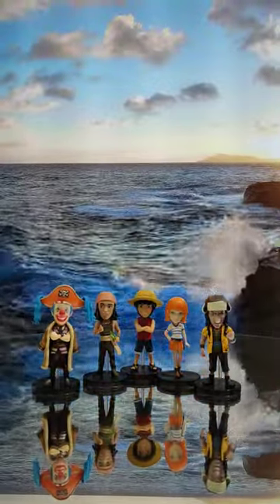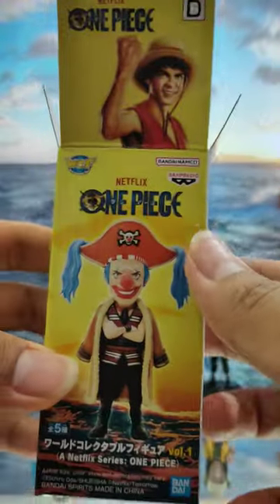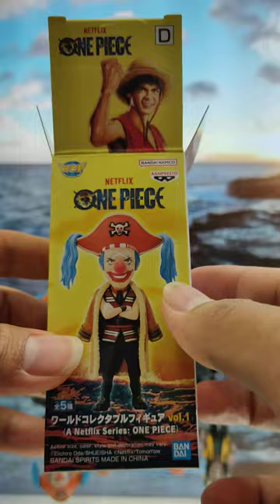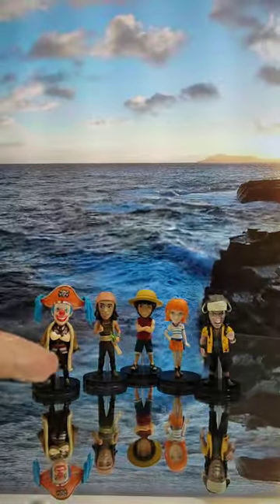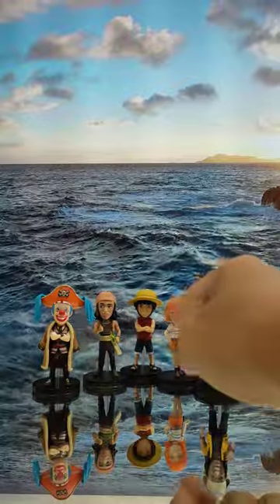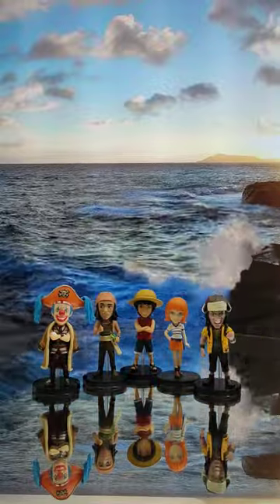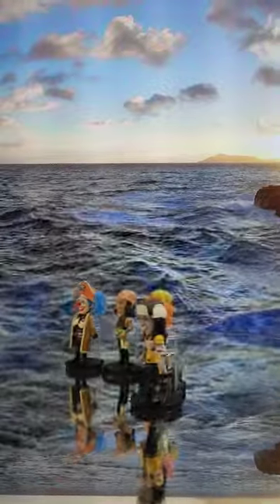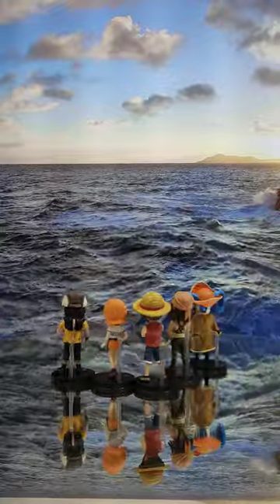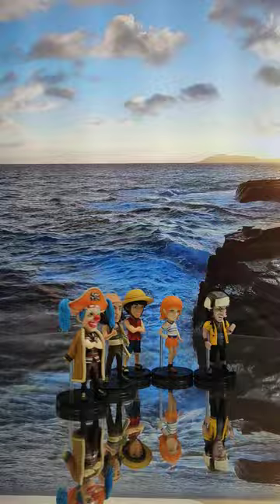What's up guys, welcome back! Here's the Netflix series One Piece live action figures display review. We have Luffy, Nami, Usopp, Zoro, and more — doing a 360 rotation for you guys. They are so cool!